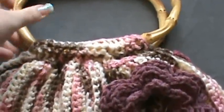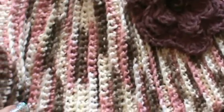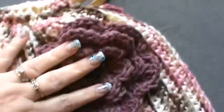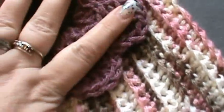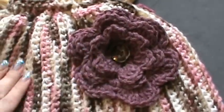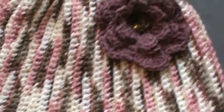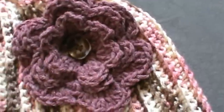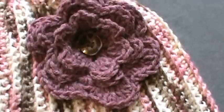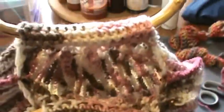Hey guys, this is the final video of our Red Heart pattern for our crocheted purse — it is finally complete and I am so super happy! This is the outcome — that's my sides. A little hint: I did not sew the flower on; I used a pin and just pinned it on, so if I choose to put it in a different location I can take it off without any hassle. If you want to change it to a brown, cream, or lighter pink flower, you have that option — just pin it on and go.